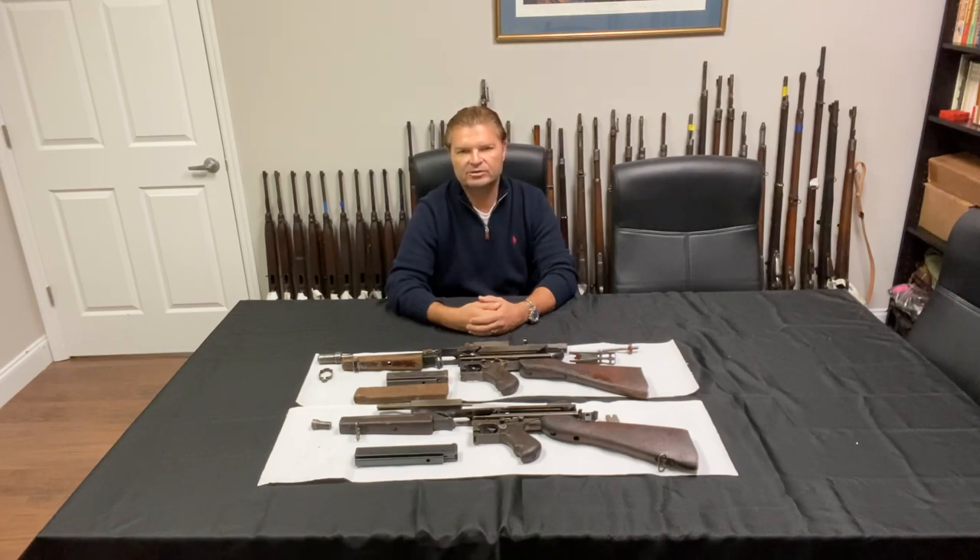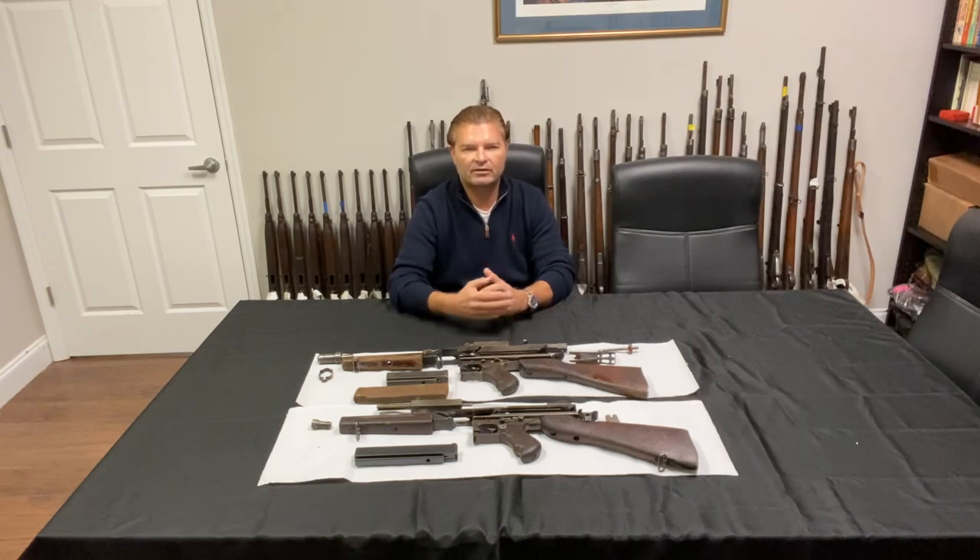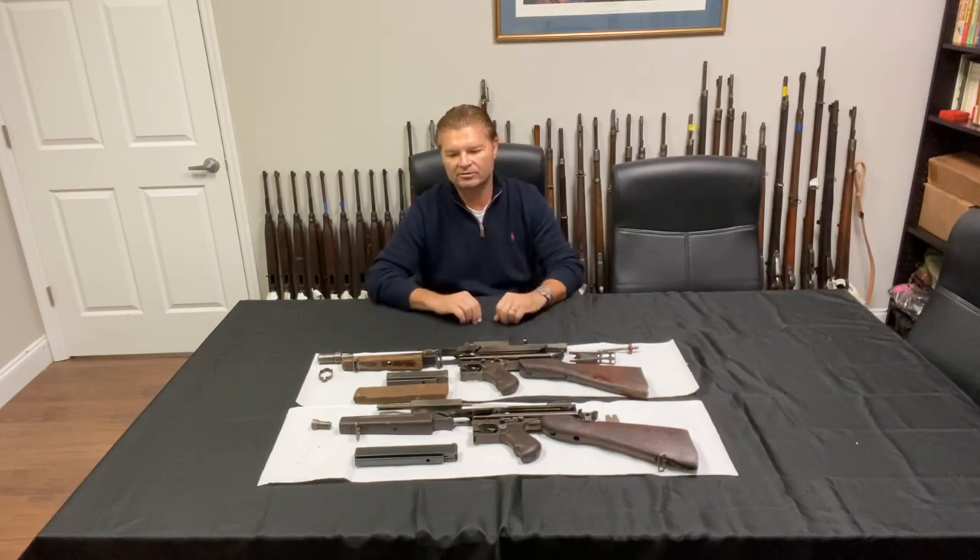We just received last week also the Carcanos, and we're shipping them out as fast as we can. They sold very well — folks, get a Carcano while you can for under $200, they will not last long. Anyway, back to the Thompsons.